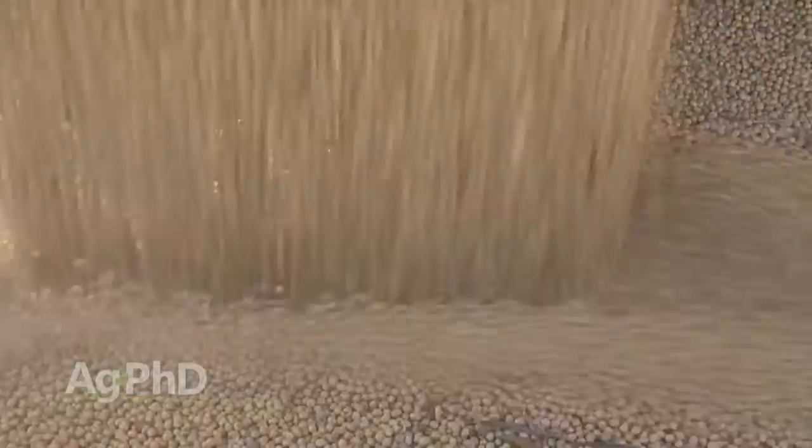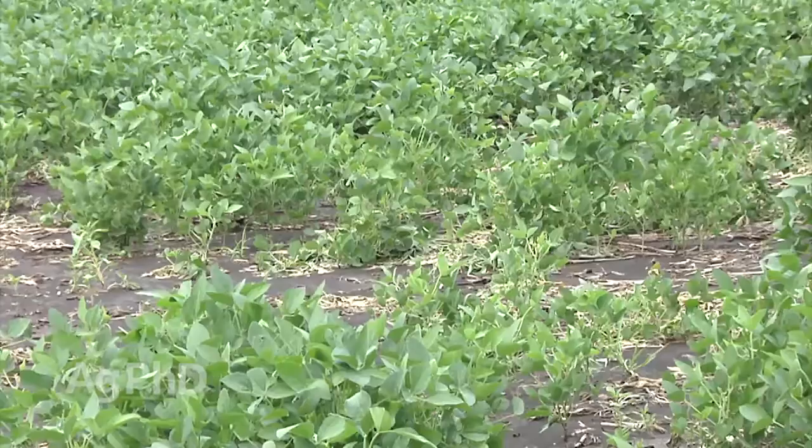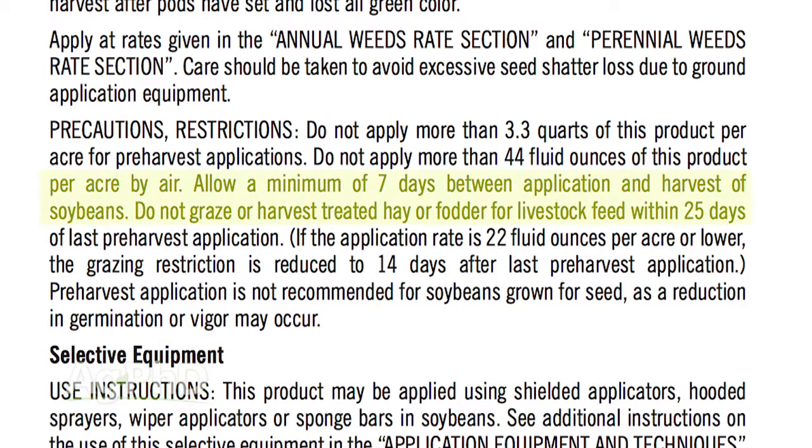When those beans came back, they still had some Roundup residual in the seed itself, and we had some issues with the seed in the spring when planting it in the soil. That was a big deal. If they would have just followed that pre-harvest interval and waited at least 7 days before harvesting, it would have been enough time for the plant to work that Roundup through — the Roundup would have been gone and the seed would have been perfect.